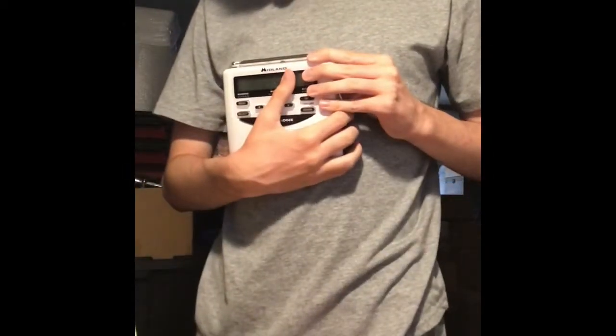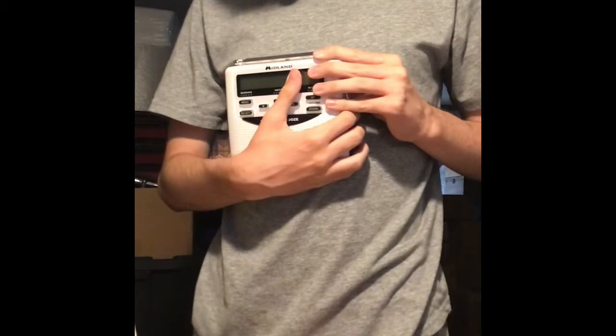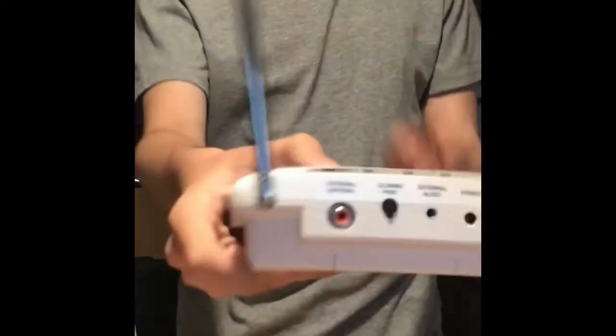So we got power, external alert, cloning port, and external antenna on the top here. I'm going to move the antenna so you can see these.